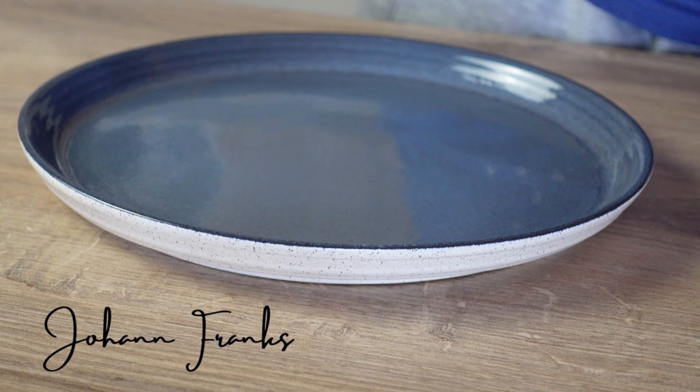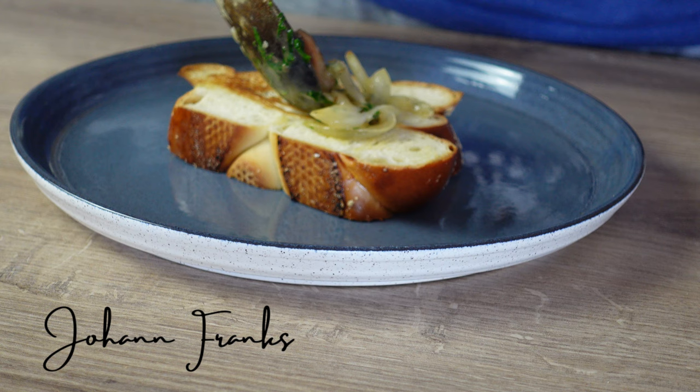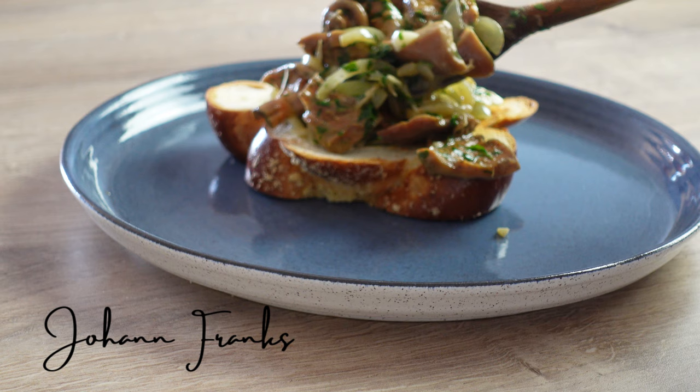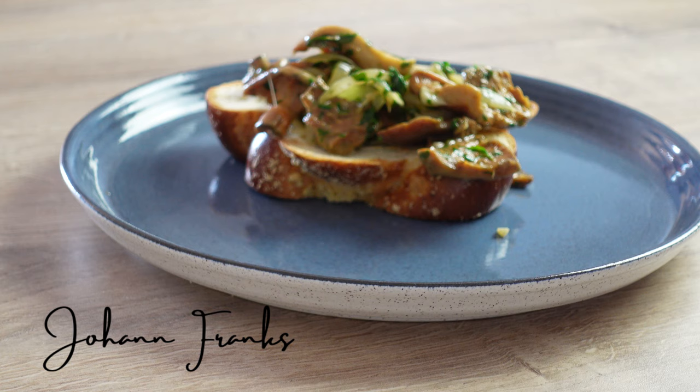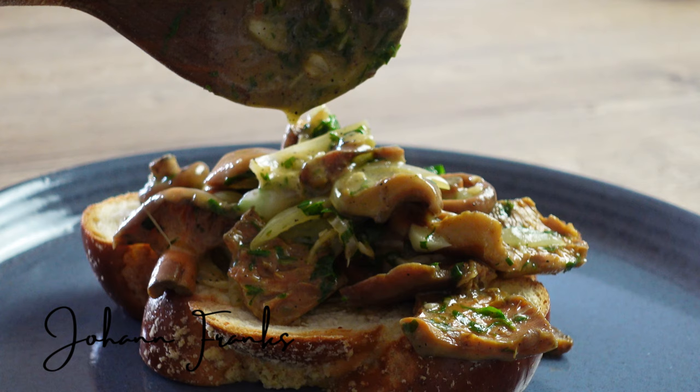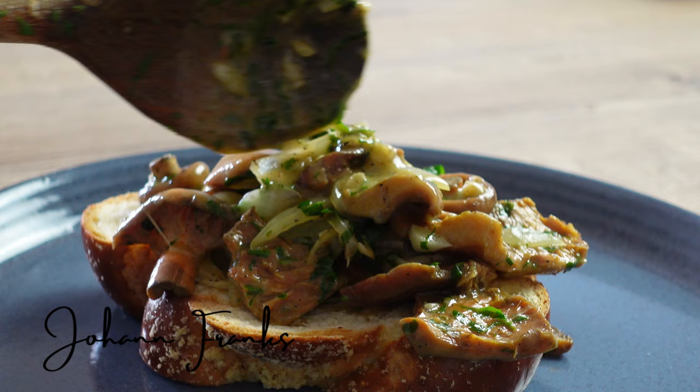But I like to eat it with some nice toasted brioche or some challah bread, so I've toasted my challah. I'm going to top it off with a generous amount of my sautéed saffron milk cap mushrooms. Do not forget to add the sauce — scrape the bottom of the pan for that sauce, because that flavor is really amazing.